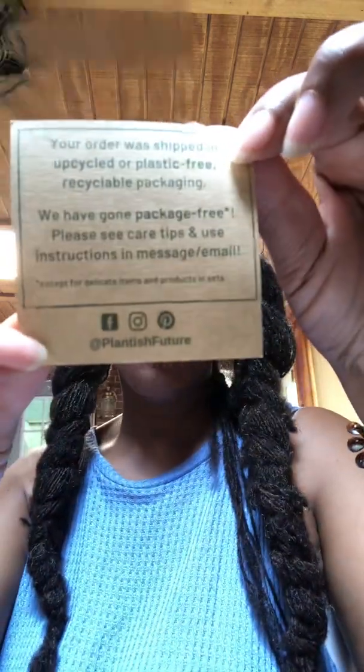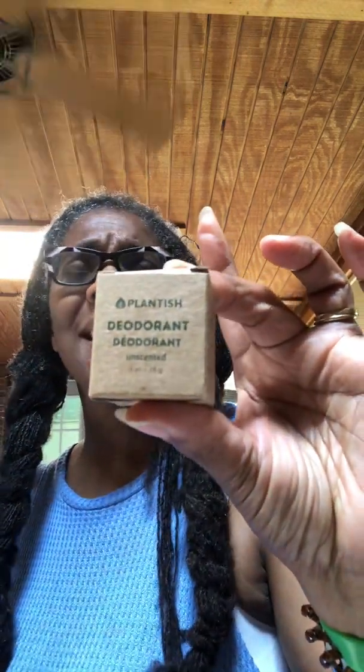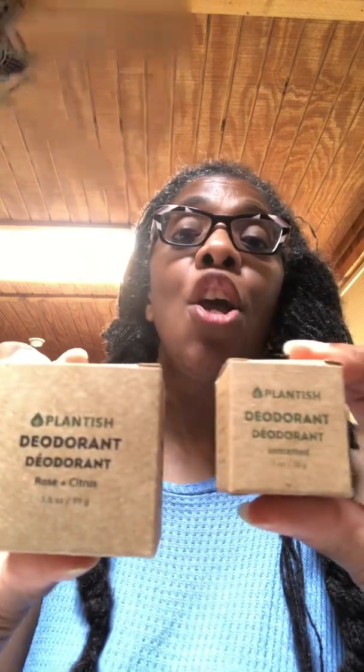I ordered some from this company called Plantish Future. They have two sizes: this size which is one ounce and it was about seven dollars, and then the three ounce size which was fifteen dollars. I'm already loving what I see — paper boxes!